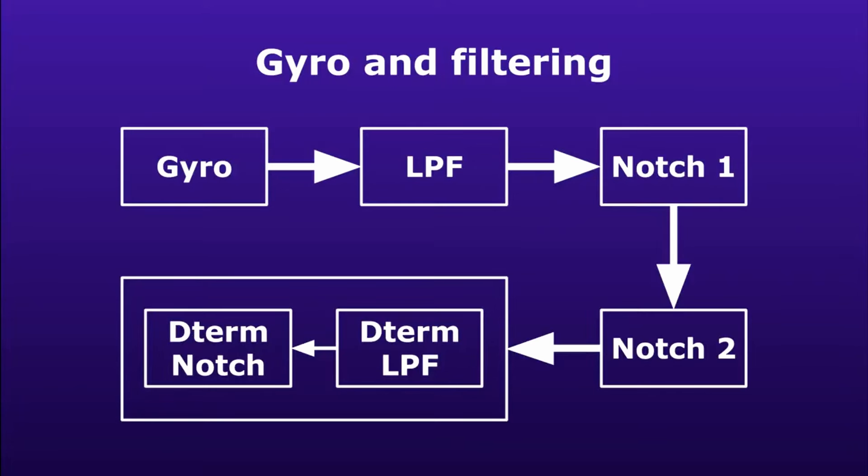There are at least one or two filters. The first is a low pass filter located in the gyroscope itself. Most modern flight controllers and modern setups almost disable this filter, setting the cutoff frequency as high as possible. The reason is simple: this is not a very advanced filter and it introduces a lot of delay.